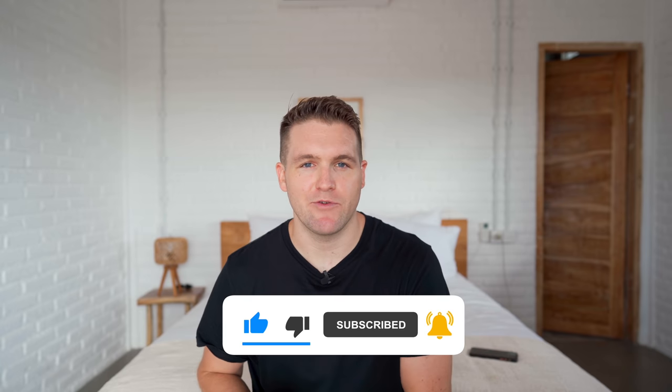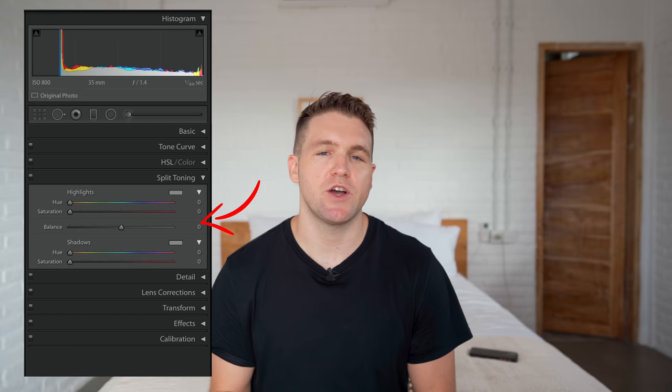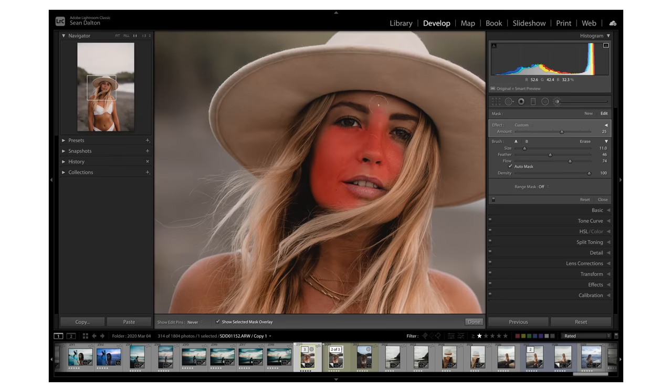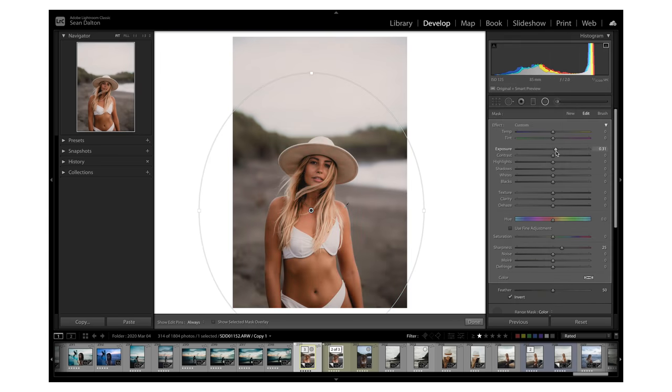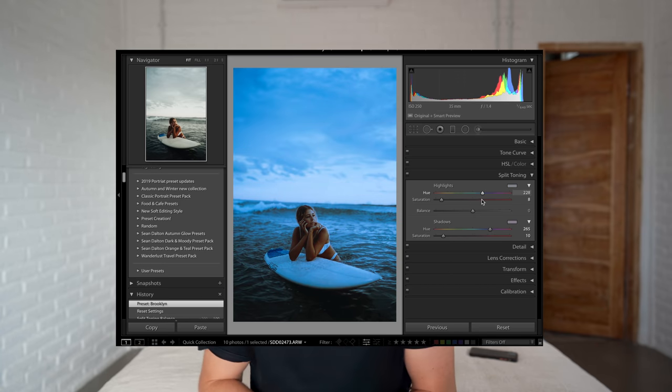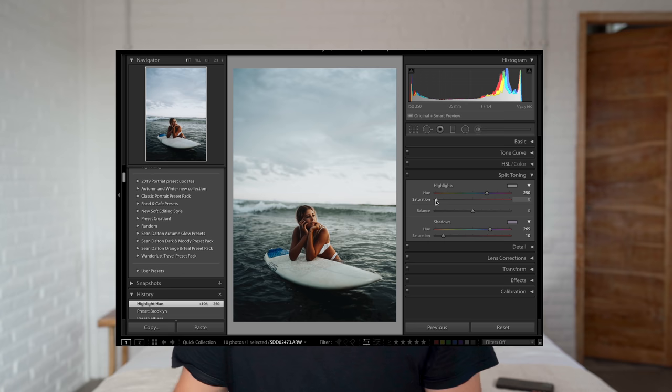So today we're talking about a feature in Lightroom that I think is one of the most underutilized features in all of Lightroom, and that is the split toning function. A couple weeks ago I made a video about 15 underutilized functions within Lightroom, but I didn't include this one because it is actually kind of an obvious adjustment — but nobody seems to be using it.